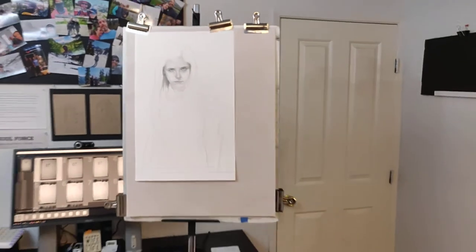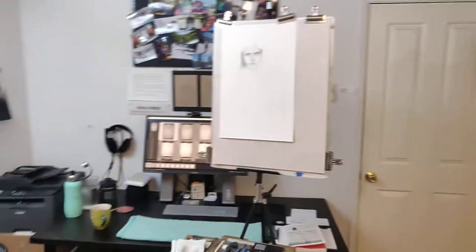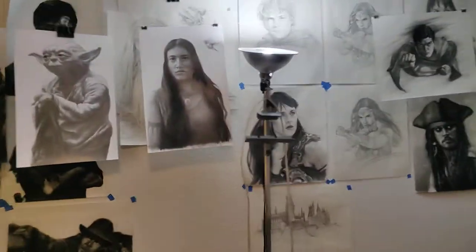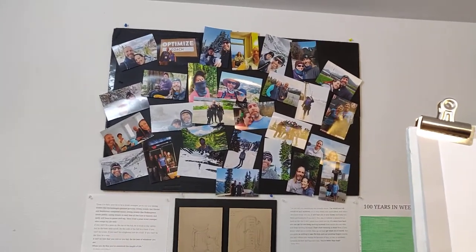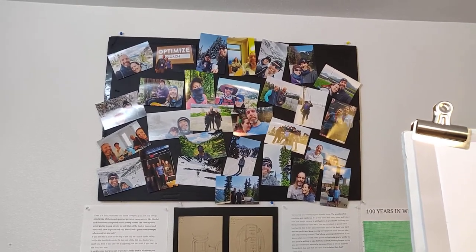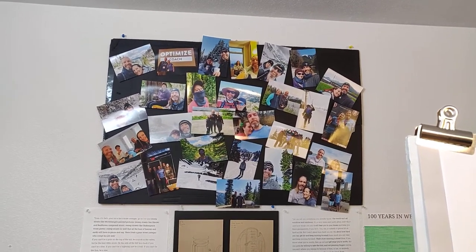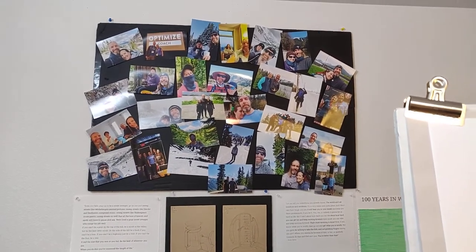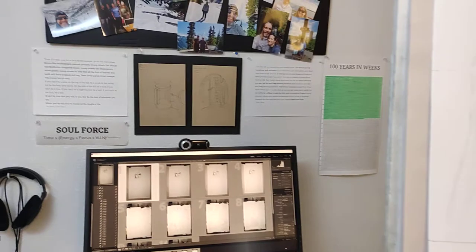I also switched my office/studio around so my desk is over there now — something new and different. I have my hero bars up there, something to remind me every single day why I do this. Just looking at it makes me feel wonderful.